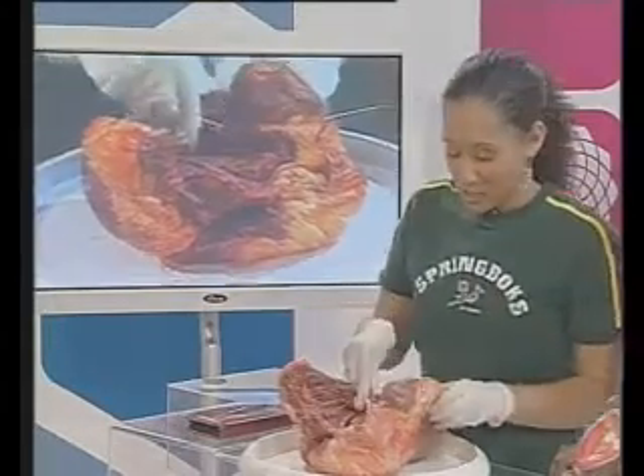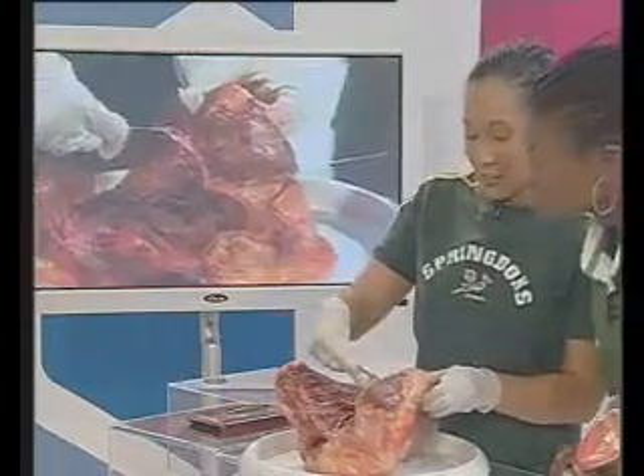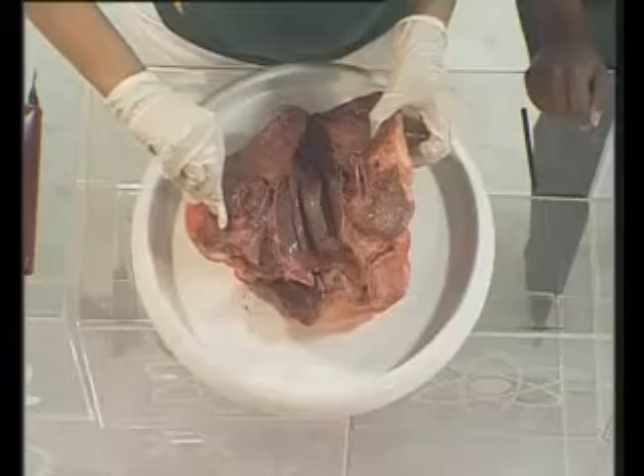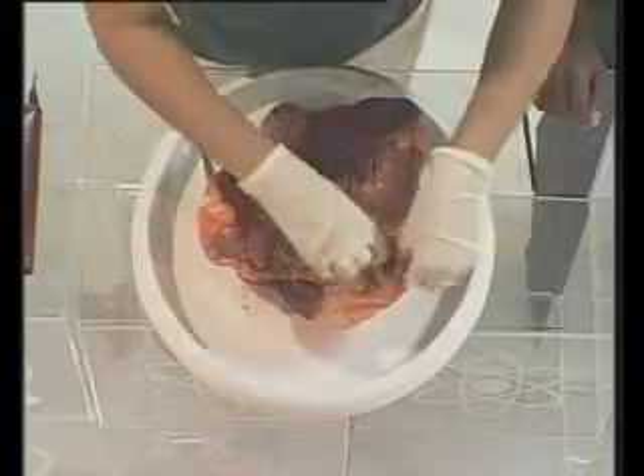Now when you have a heart murmur, it's those valves that aren't opening and closing correctly. Your valves are all tricuspid, which means that there are three sections of the valve that overlap one another. So it's a bit like a triangle.